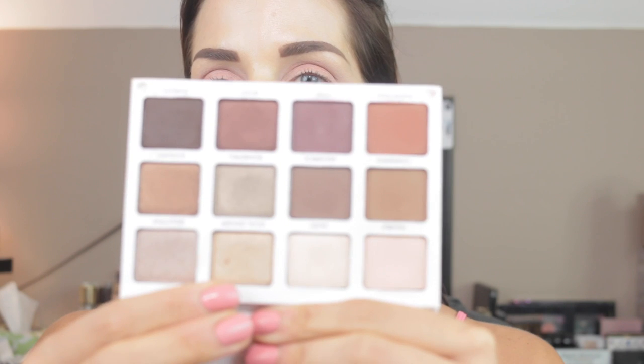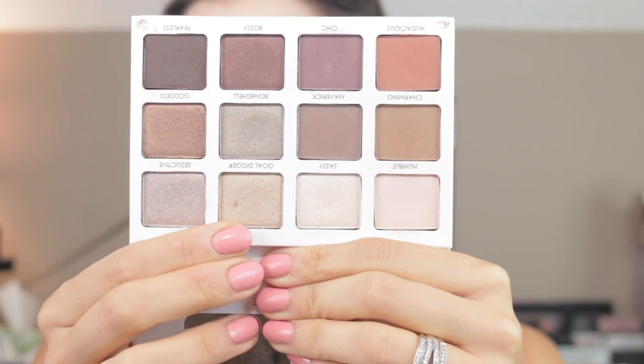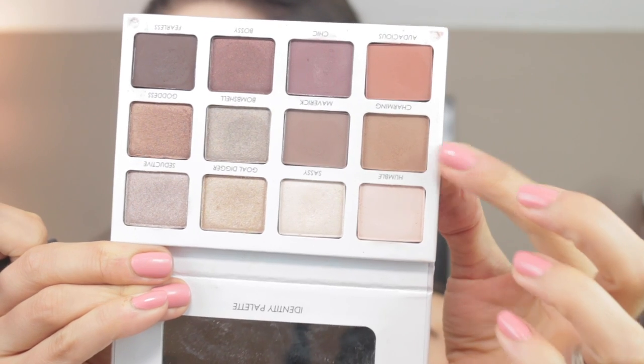I'm going to use my finger to dip into Gold Digger — a really pretty gold color — and apply that on top of that base. The Smashbox stick is extremely sticky so it works as an amazing eye base. I'm not doing much more than this for my eyes. I'm going to mix Charming and Humble to make a lighter transition color using my Wayne Goss Gossamer 16 brush and apply that to the crease just to give my eyes a little more dimension.